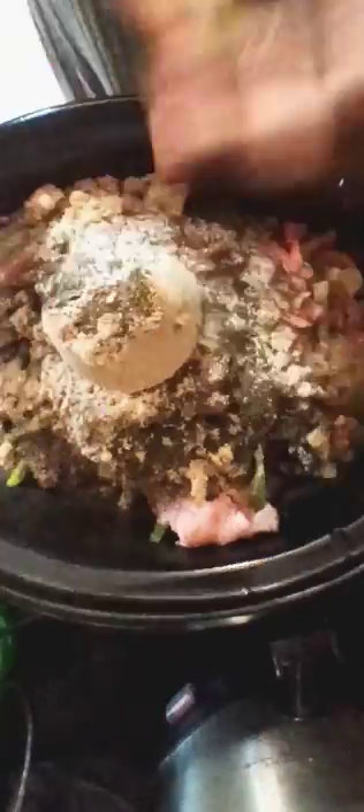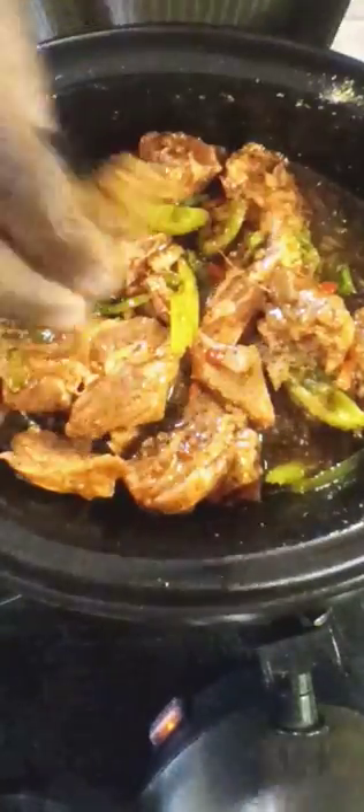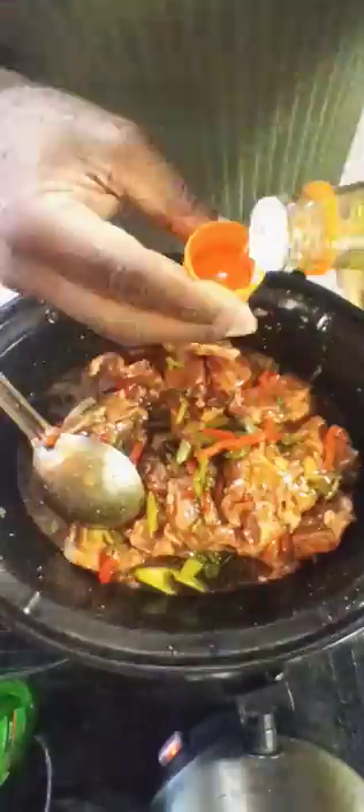A half a cup of packed light brown sugar, a tablespoon of garlic powder, two teaspoons of black pepper, a tablespoon of onion powder, two teaspoons of oregano, two teaspoons of parsley, a teaspoon of sesame oil, a teaspoon and a half of some nice five spice, a tablespoon of rice wine vinegar.